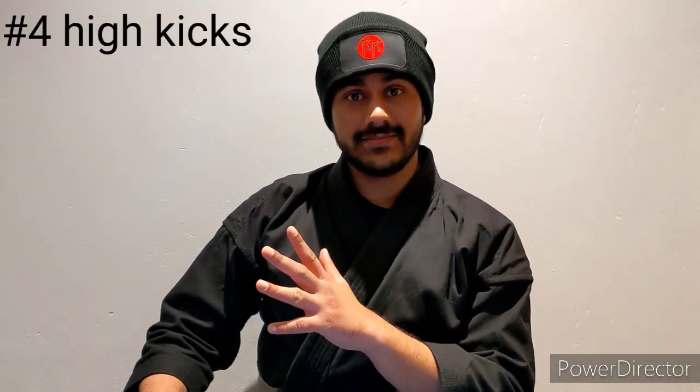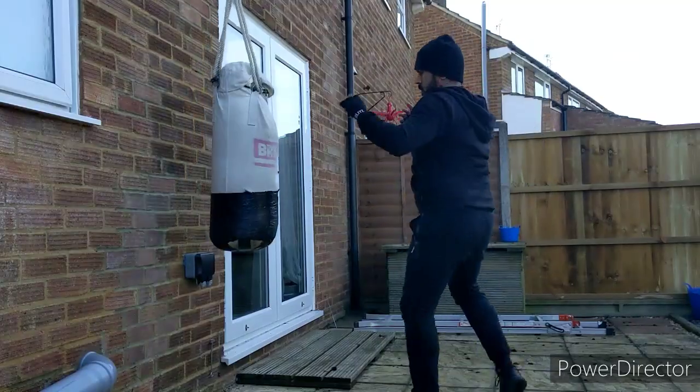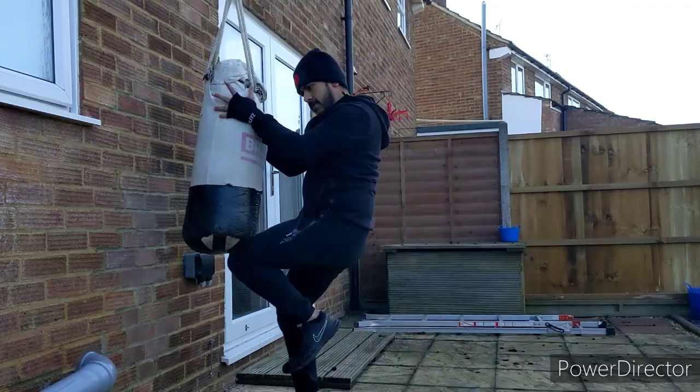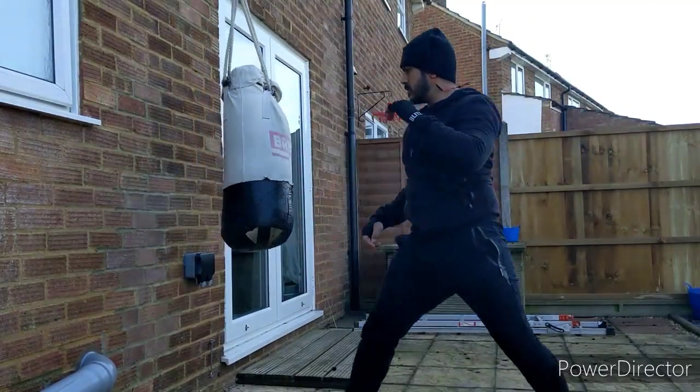Number four: high kicks. As someone who comes from a taekwondo background, I can safely say it's much more effective to kick the torso when sparring. But for self-protection, anything below the waist is fair game. Kicking too high risks too much instability, and if you miss or get caught in a grapple, you're going to have a bad time. I heard on an Ian Abinetti podcast that kicking to the head makes as much sense as trying to punch someone in the shin. Very wise words.